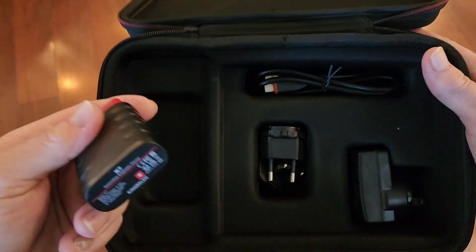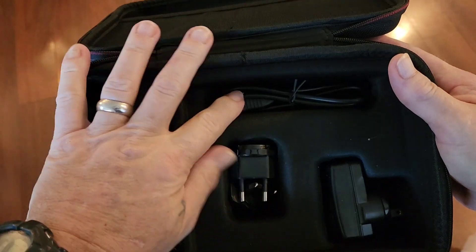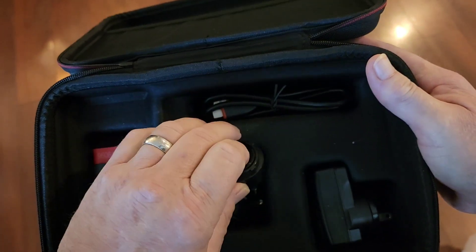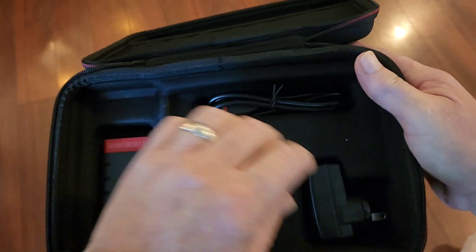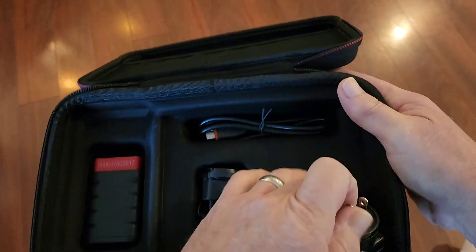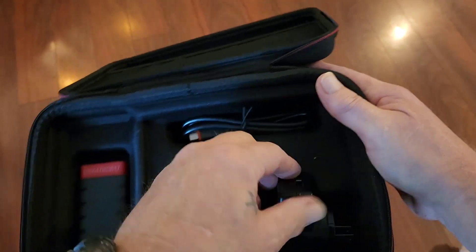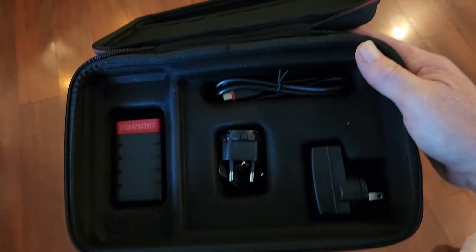What it comes with is the dongle, a cord to charge it, and the plug. These are different adapters for if you live in different areas — you may require something different than a regular normal plug. Alright, let's go check it out in the car.